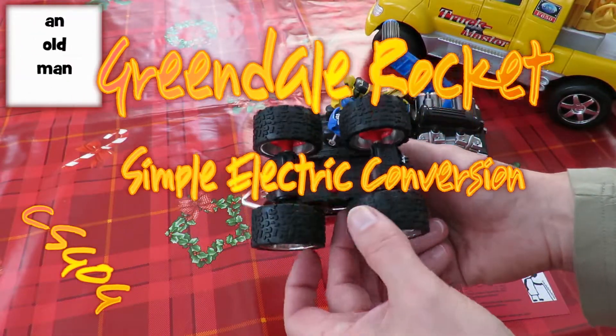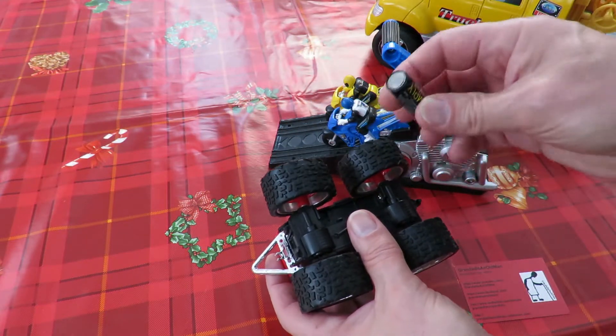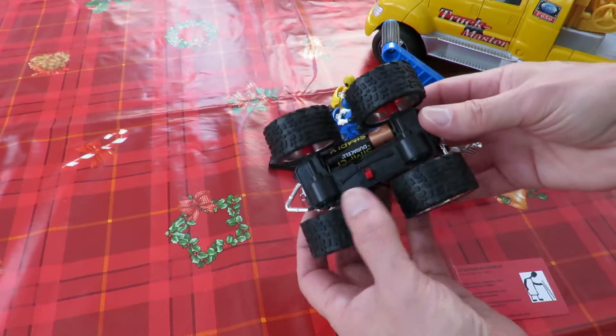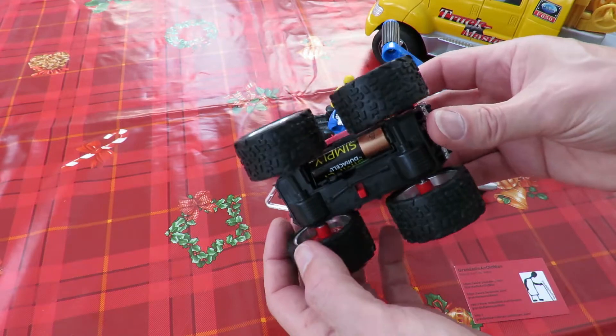I'll just check if this one actually works before we take it apart. Sounds to me like the gears are slipping.